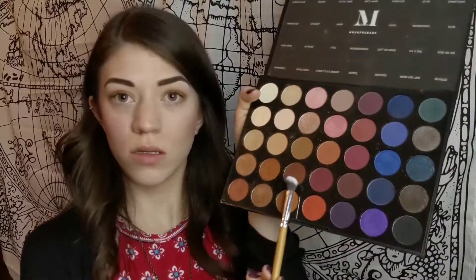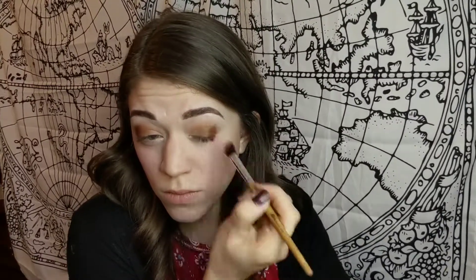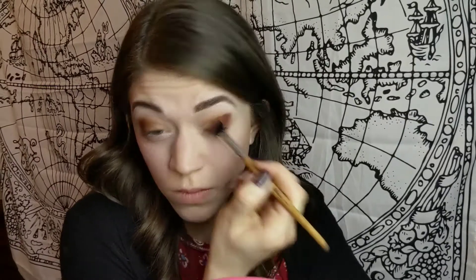I'm going to use the angled blending brush — it says it's really good for the crease, so I'm going to try that with a darker shade. I definitely like this brush a lot better than the fluffy one. It's stiffer, so it just feels nicer.